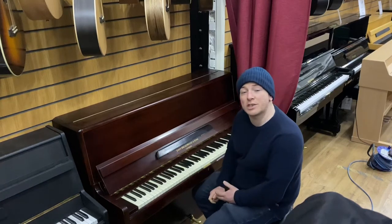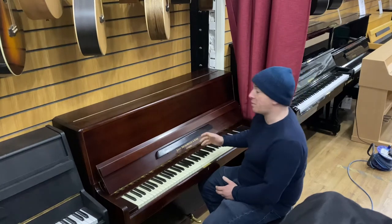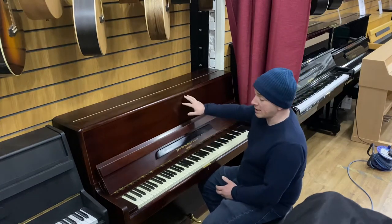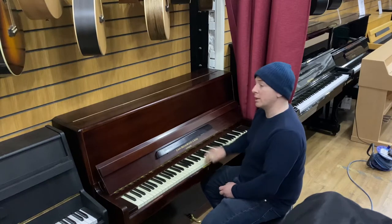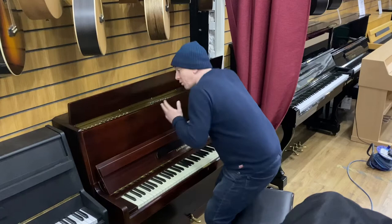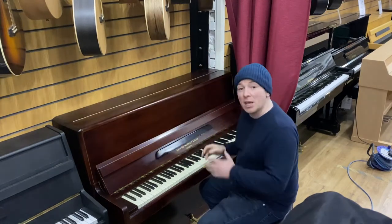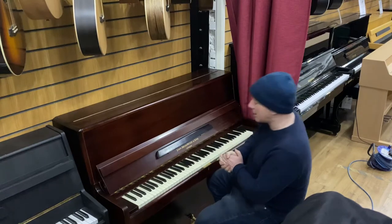Hello folks and thanks for watching. We are sharing with sherwoodphoenix.co.uk and this is our John Broadwood and Sons upright piano in the mahogany case. Nice clean case, 85-note keyboard, two pedals, and it is an overstrung piano, all in relatively nice clean condition. This piano was traded in to us for a new Steinhoven Baby Grand piano.